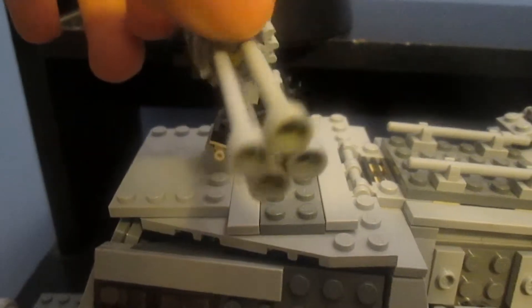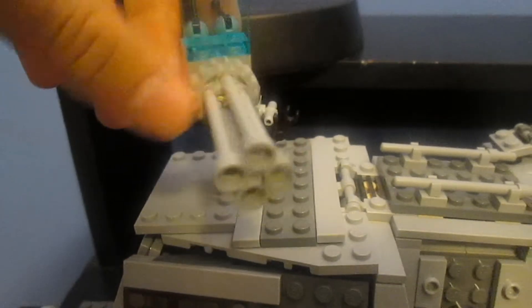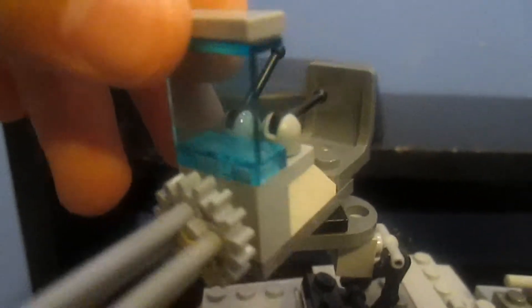I decided to make it look like it had more firepower, so I included a 4-barrel spinning heavy cannon on the front, as well as a small heads-up display right there, two levers, and a better control mechanism.